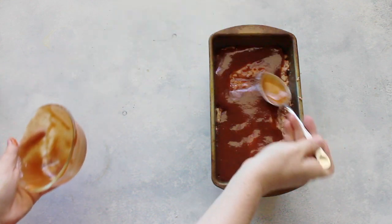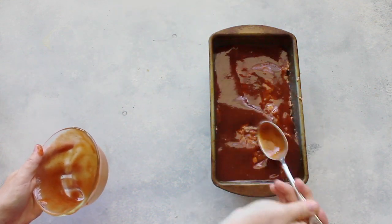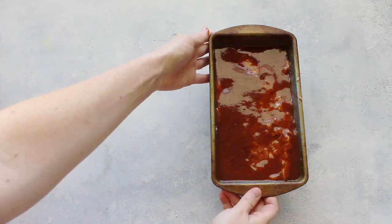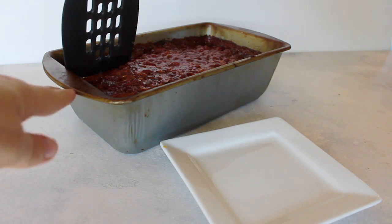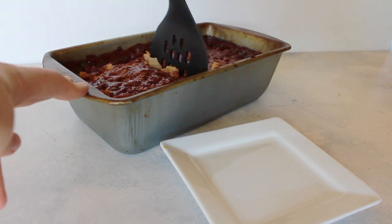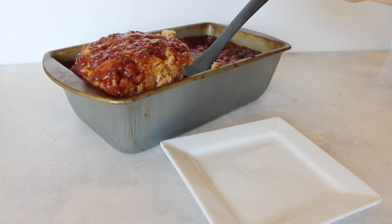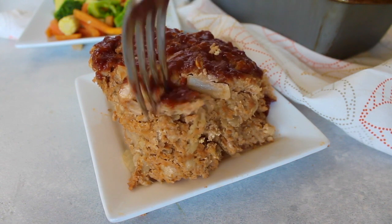Before you prep this, remember to heat your oven to 350 degrees, and then you're going to bake it for about 90 minutes. It will bubble a little on the sides and get a little crispy, but it is so good that way — the inside is so good.